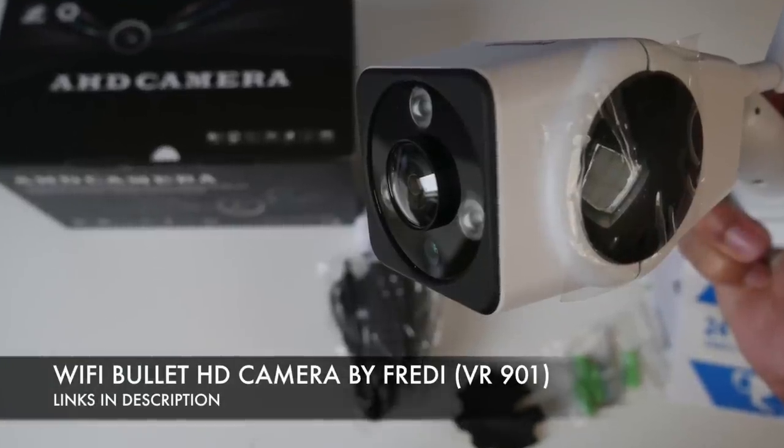So I'm taking some video right now in the dark — it's pitch black in this room right now and this is what the recording looks like. You get a very nice infrared night vision. So there you have it guys — that was the WiFi Bullet HD Camera by Freddy, model number VR901.